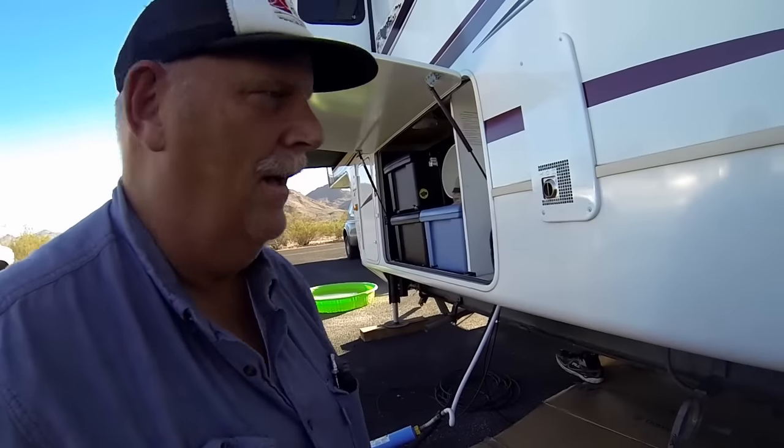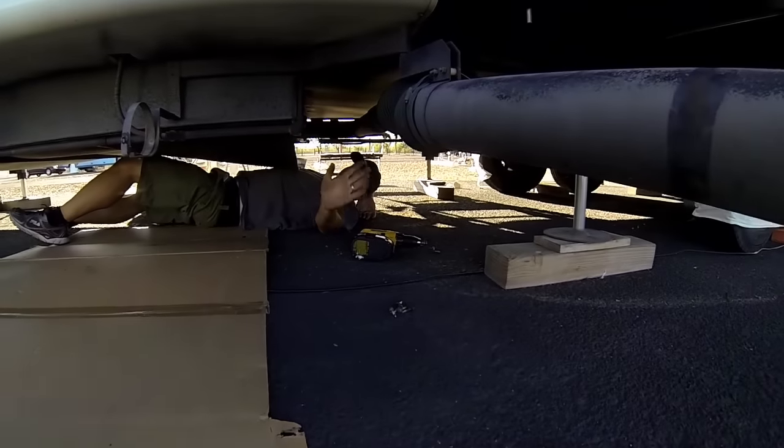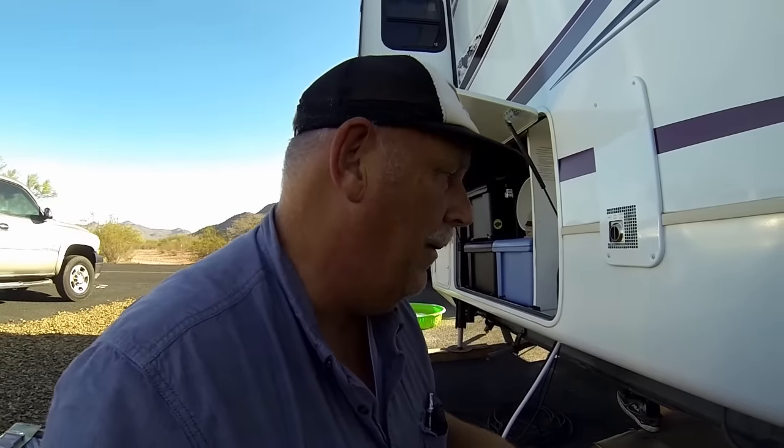Here we are again, messing around with the black tank. I've got Todd underneath there. It looks like we might be able to drop the panel without cutting it, but we'll see. It was a little easier than we thought.